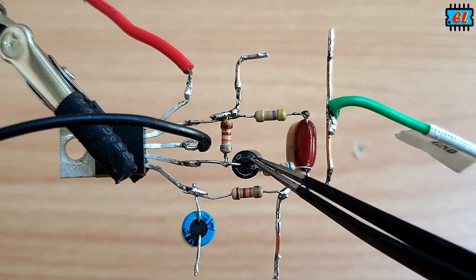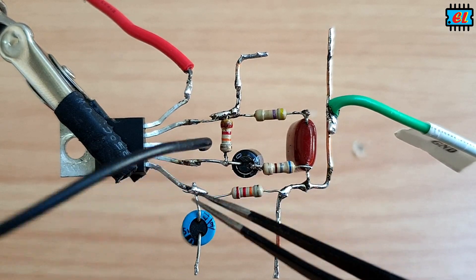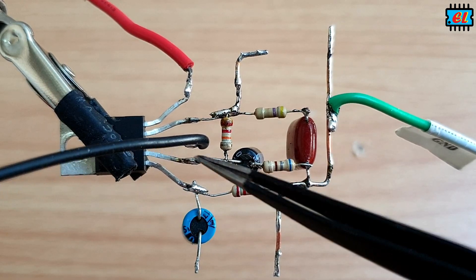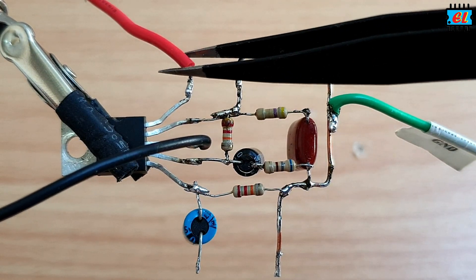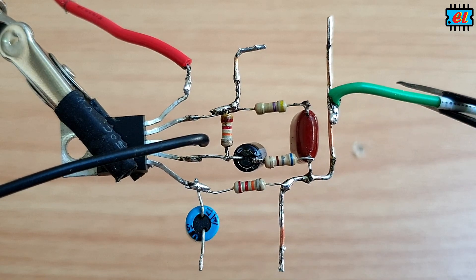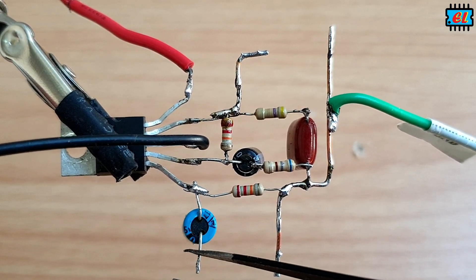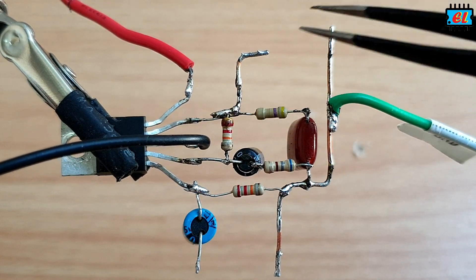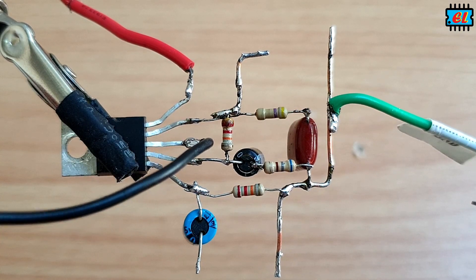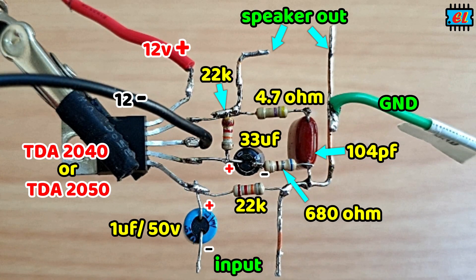This is the 1.5 Miele capacitor and the 2.5 Miele capacitor. Here is the 1.5 Miele capacitor — the only 1.5 Miele capacitor.